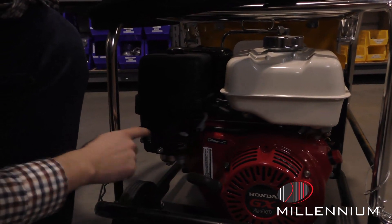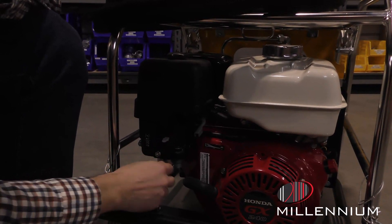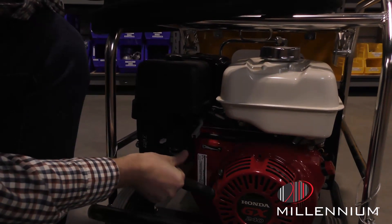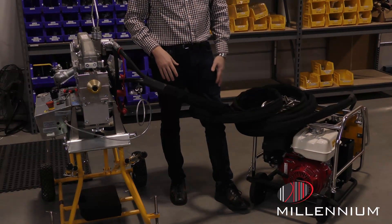Down below is the choke. When it's cold, you'll need to turn that on. And the bottom one down here is the gas, which has to be turned on to the right. After that you're ready to go — pull it to start it up.